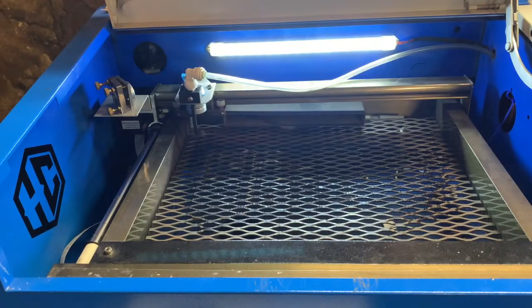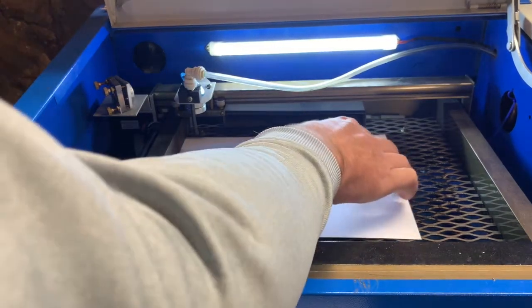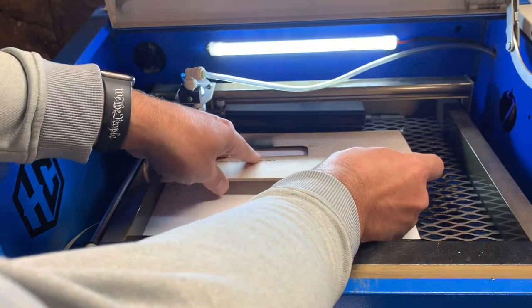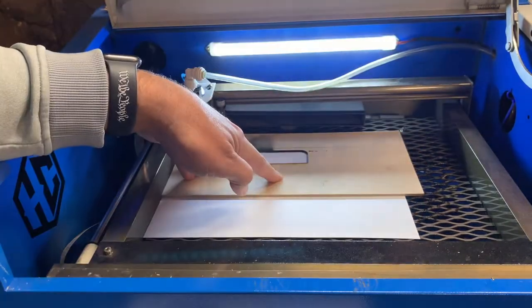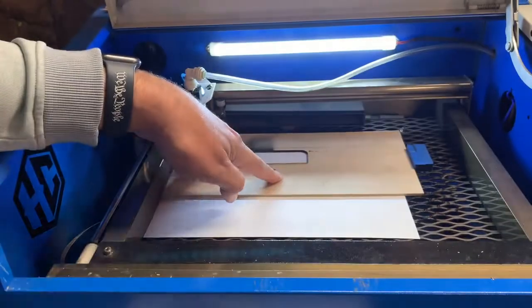I have these templates that I cut out — basically it's an AutoCAD drawing of the outline of the product I'm gonna be putting in there. I put a sheet of white paper down to protect the back of the product itself and then insert the template into the same spot each time. I use a magnet to hold it down and then we'll load the product up.